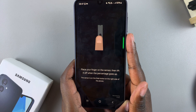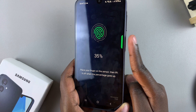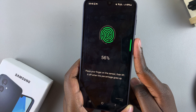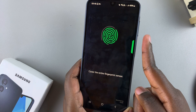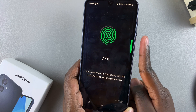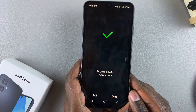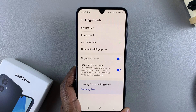Place your finger on the sensor and keep doing that until your fingerprint has been registered. Once registered, tap Done and you can see you now have two fingerprints added to your phone.